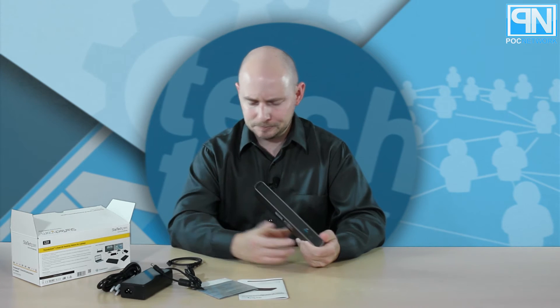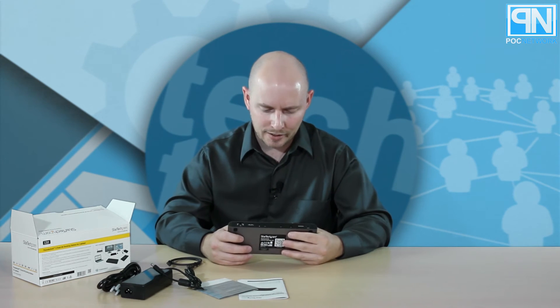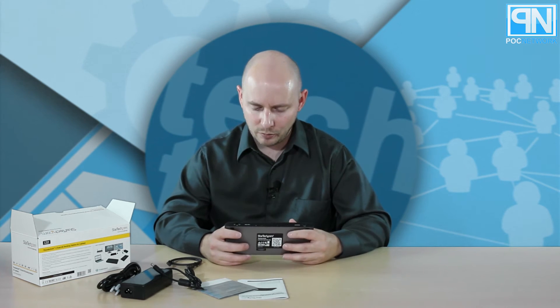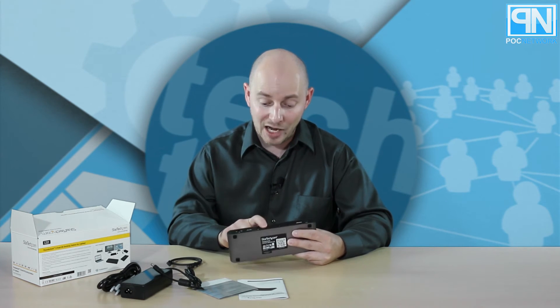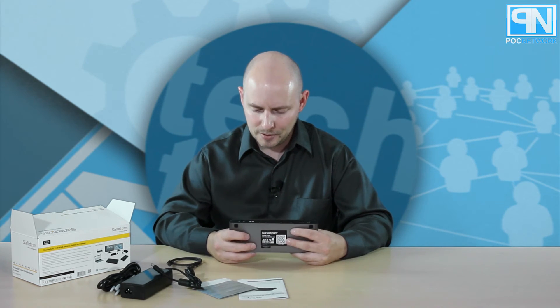You also have a USB 3 connection right here, which is for power only. Going back to the back, you have some typical ports you'll find in a hub for mobile devices — useful if your laptop doesn't support some of these. You have a 3.5mm jack for both headphones and microphone, an Ethernet port in case your laptop doesn't have Ethernet built in — which is becoming more common with today's thinner laptops — and then you have a DisplayPort.